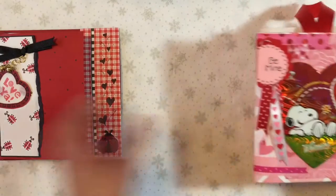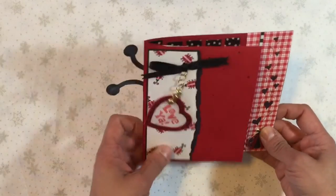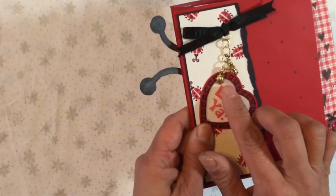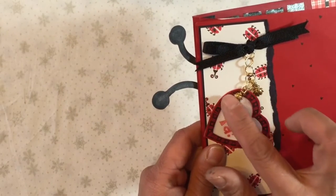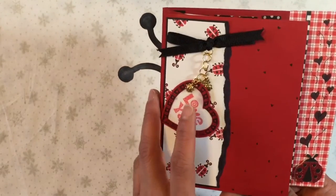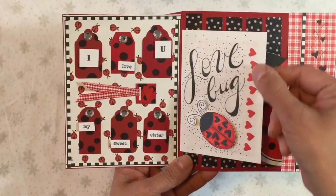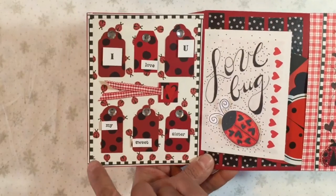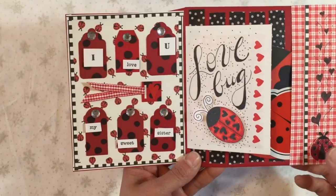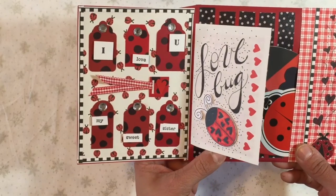Starting with the ladybug one. The front here is what had been the Valentine card, and I just added these little ladybug charms onto that, but this part was what I had already had. I also used a lot of envelopes in these. Here this was a small envelope and then I used some tags, put some little dots onto them. This one is of course for my sister and she loves ladybugs, so I have lots of ladybugs in my stash just for her.